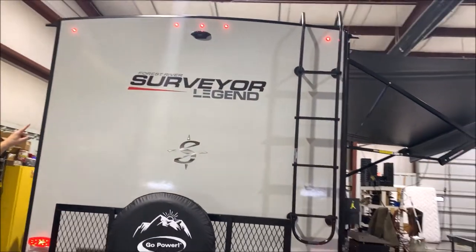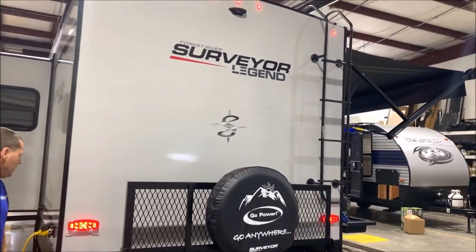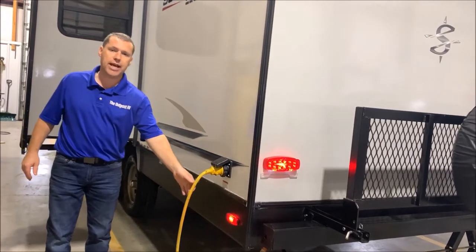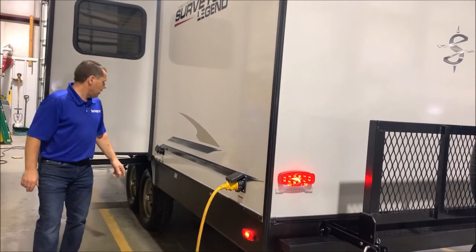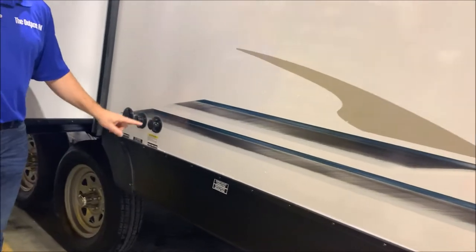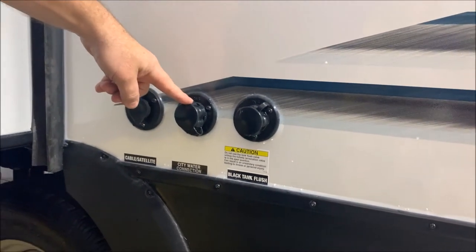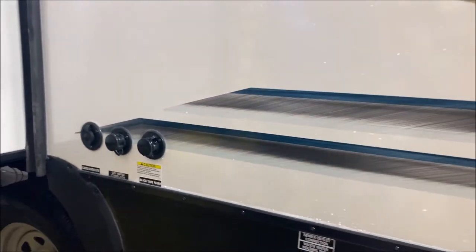You'll notice at the top underneath the clearance slide is a black box. That is prepped and ready for your backup camera if you would like to add one. 30-amp outside connection — it does come with a detachable cord, so the cord is included. Up here we do have your black tank flush, so after you dump your black tank you can connect a water hose to blast out your holding tank. City water connection if you're at a campsite, and then your cable/satellite connection beside that.